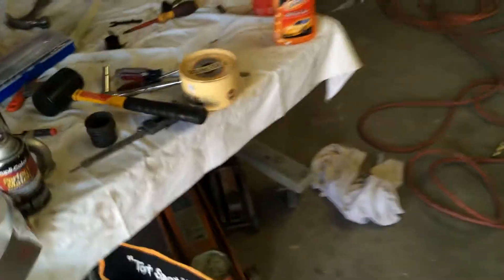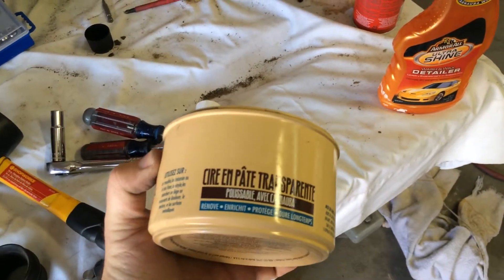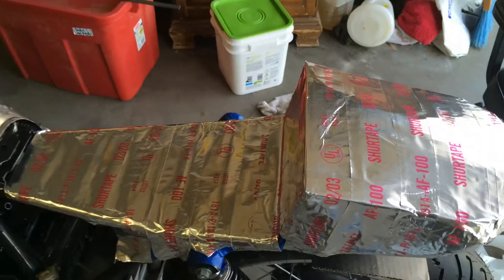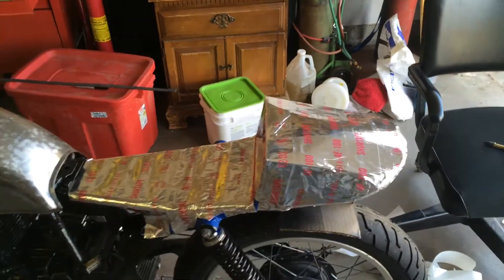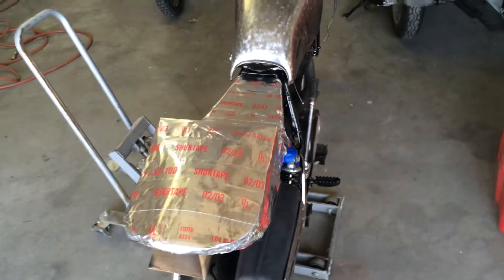I'm gonna do what I've watched on different videos. They said to take wax and wax up the metal tape, that way when you layer fiberglass it doesn't stick and it'll release pretty easy. So I'm gonna give it a try - it's the first time I've ever done this. So we're gonna find out how it works. Anyway, I've got it all mocked up and I thought I'd make a quick video on that before I start laying fiberglass over it.